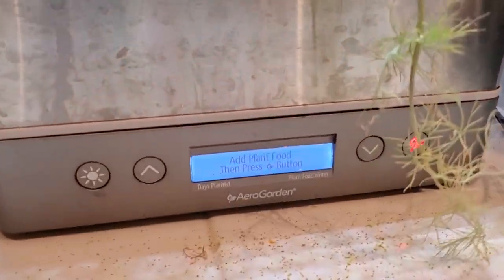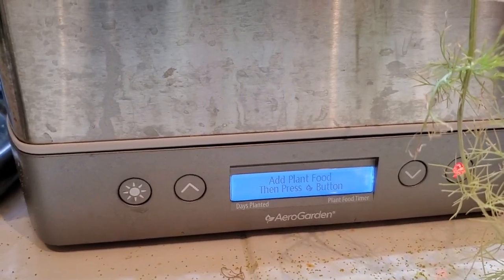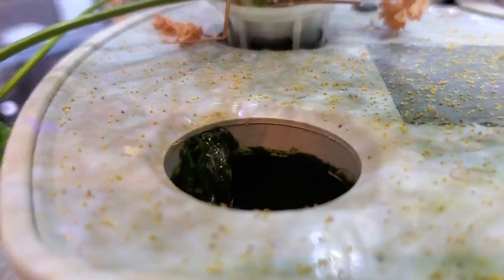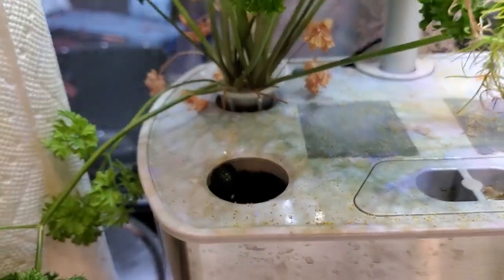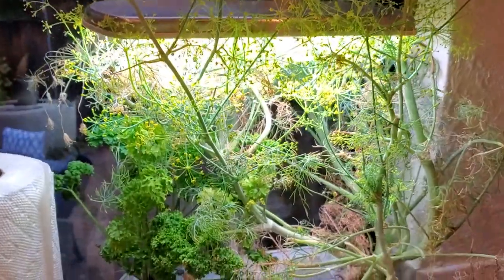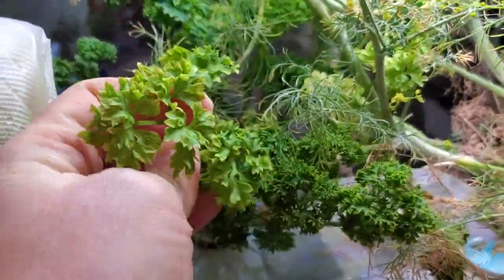On some models like mine, there's a little screen that will warn you when it's time to add more water or plant food. And here the pump is starting up — you can see how it circulates water around. I left one pod opening uncovered so you can see what it looks like, but normally you'd have a pod in there or cover it up so light doesn't shine in.